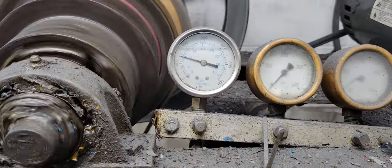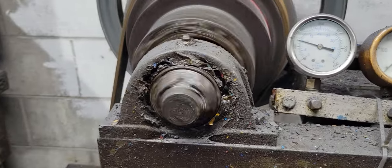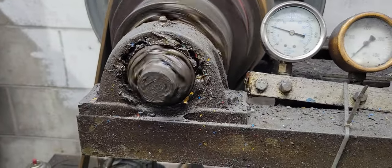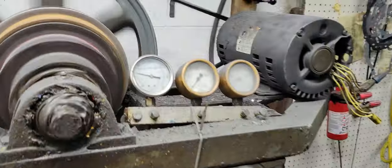Reverse pressure. Neutral. Positive neutral. No leaks up front, brand new pump. Forward pressure.